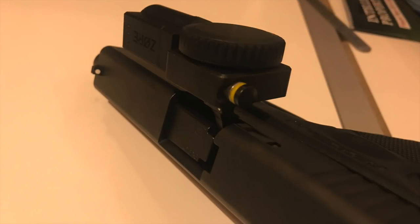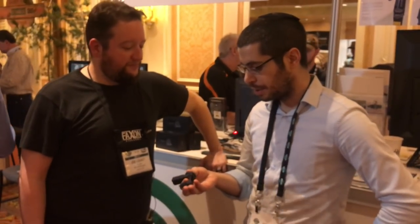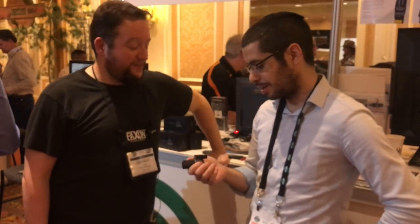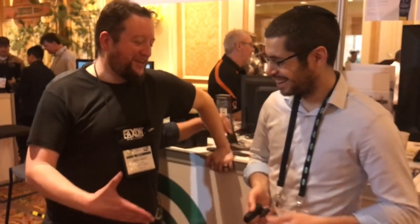Cost and availability: they just started online sales about two weeks ago. Retail is $199, but right now you can get it for $179 — so definitely go in now. The website is ZOR Life. They also have a media demo program, and we hope to put a demo unit through its paces on some of our firearms.